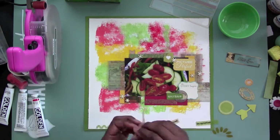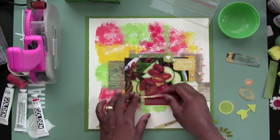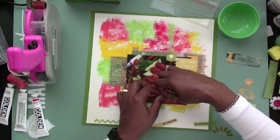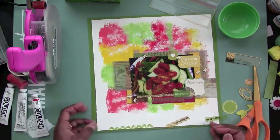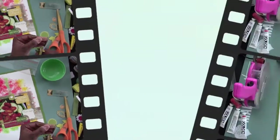Here I'm using some washi tape, and I think that's Recollections brand — it's a gold, really sparkly, glittery washi tape. I just cut it in half and I put half at the bottom there, and I'm going to be putting the other half at the top of the layout.